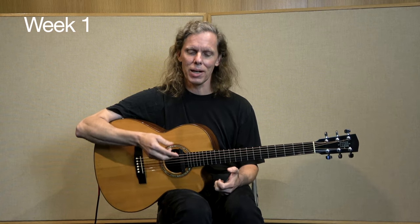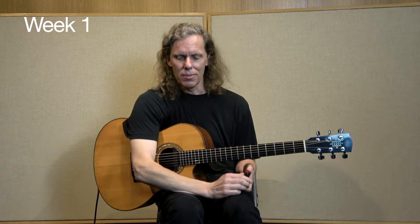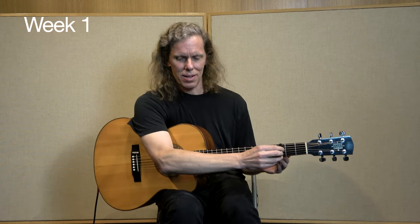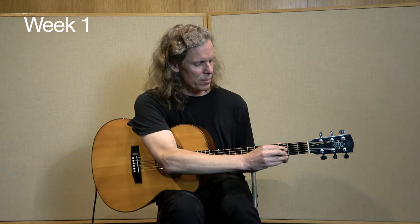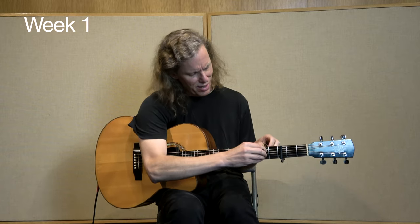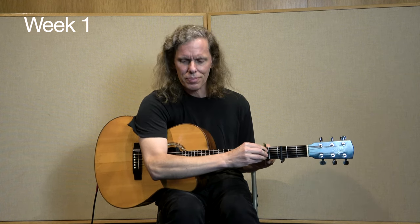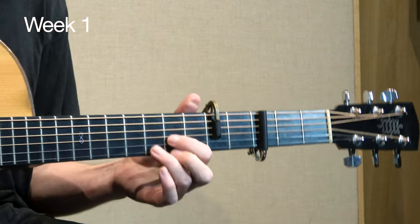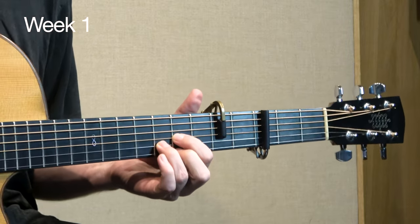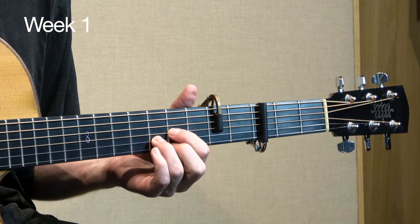Bear in mind that you can transpose all of these chord shapes by using a regular capo plus a partial capo. For instance, if I put my regular capo at the third fret and then place my partial capo two frets higher than that, now if I'm playing D shapes, they're sounding in the key of G.